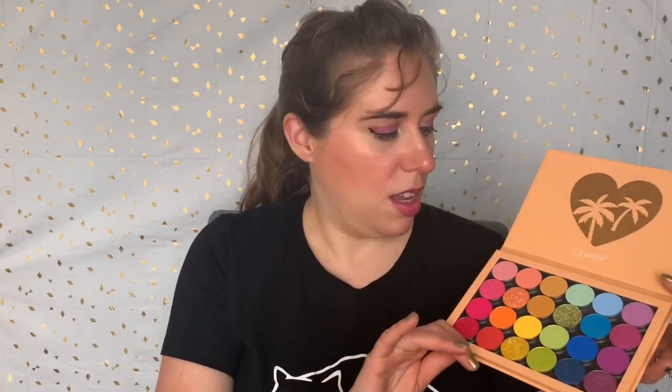First is the ColourPop She's a Rainbow palette. This was one of their pre-curated BYOP palettes that came out last year. This is the most literal rainbow palette that I'm going to show you. If you haven't tried ColourPop, they have a really nice formula. They're pigmented, but they're not so pigmented that they're hard to use. A lot of shadows you use them and it's really easy to go too far. These are a little more workable in that you can really build them up, and if you mess up, it's easier to fix than maybe some of the other palettes I'm going to show you.